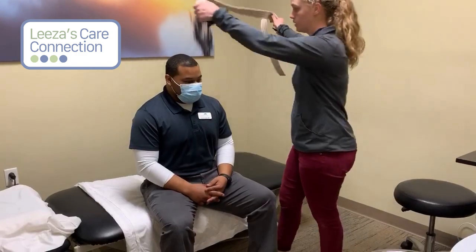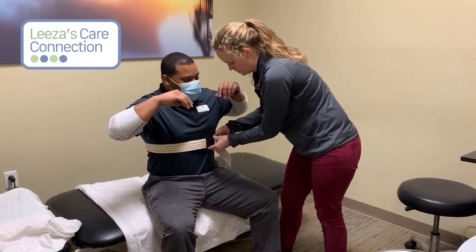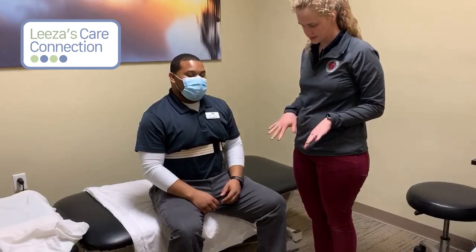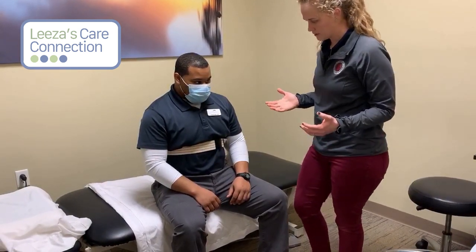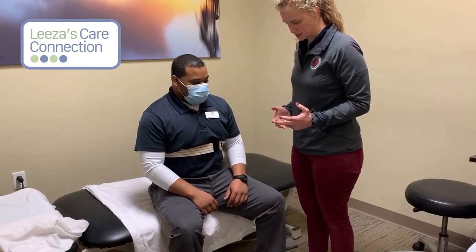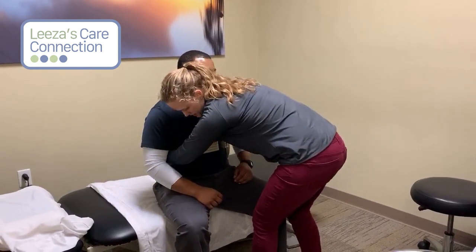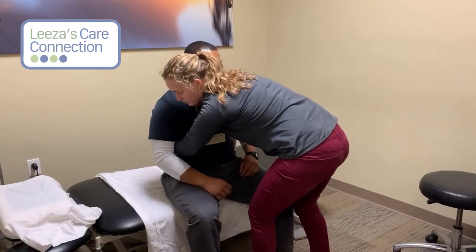Using a gait belt helps give you a leverage point, so you're just going to put it around them and snug it up. The best thing to do is use your knees to help block. Rather than just pulling up on them or letting them push and pull on you, the best way to protect yourself is to get up close. You're going to reach around and put your hands underneath the gait belt, then block with your knee and do a count of three.